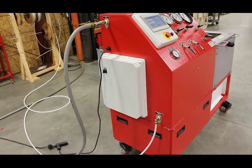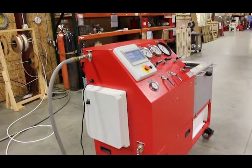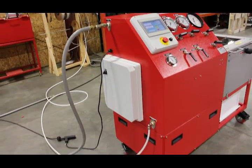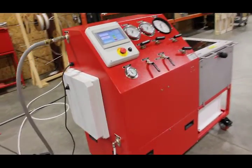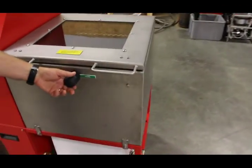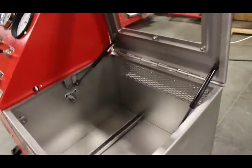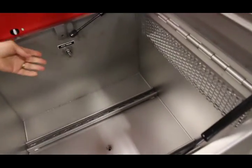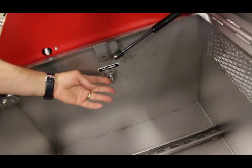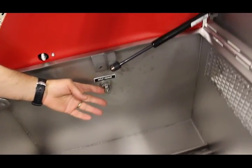Now I'm going to show you where we put our test piece in. This is the cylinder — we unlock the chamber door, that opens up, and this is where your outlet pressure would come out. It's a standard quarter-inch high-pressure cone and threaded fitting.